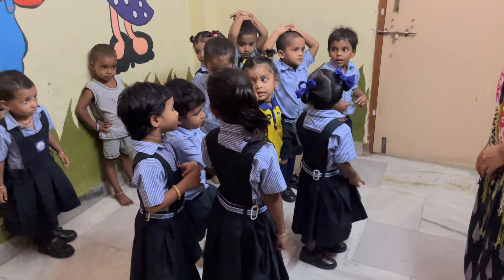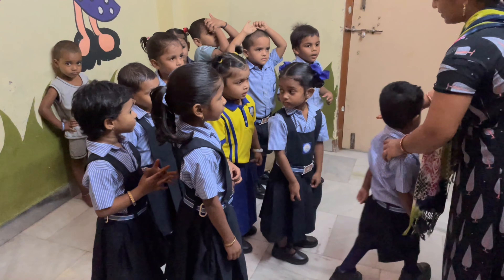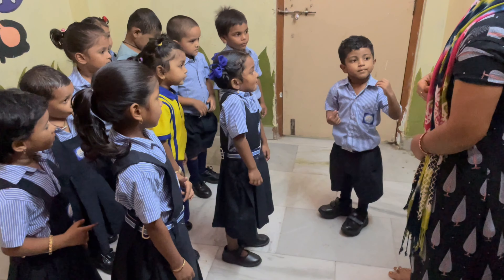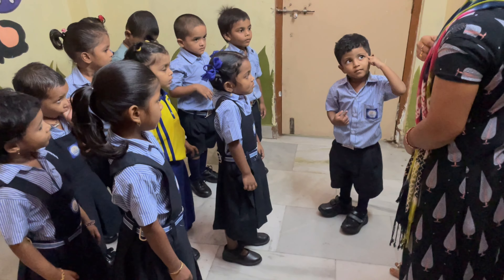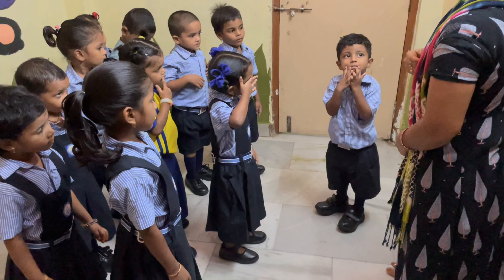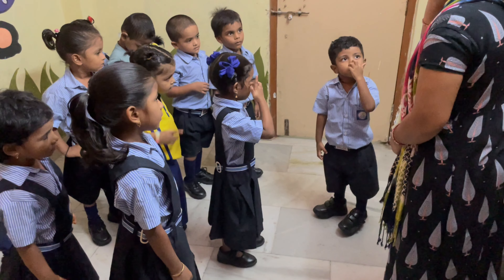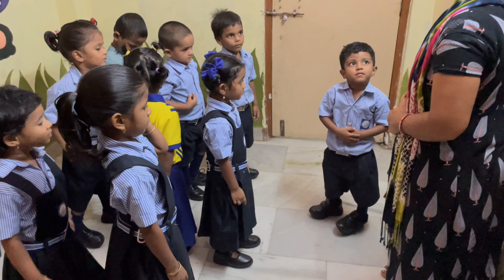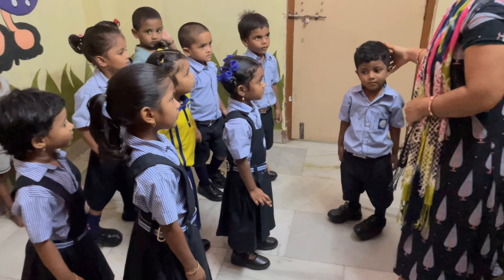Nandan, come. How do you, Nandan? Just stand me. Show me the head. Head. Eyes. Nose. Very good. Stomach. Hands. Very good.